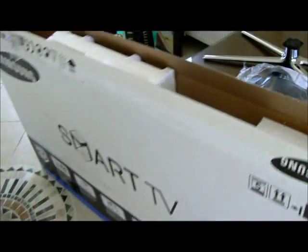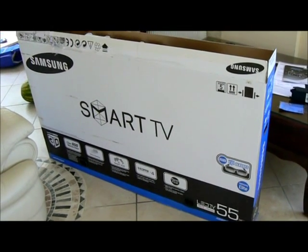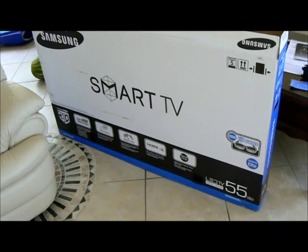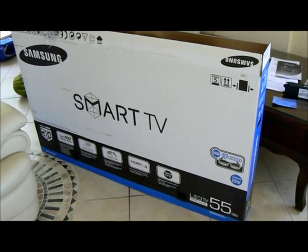This model was purchased in Turkey, but it's the same as the UK model — it's the European version of the Samsung 55-inch D7000 series. Afterwards I'll show it in operation.